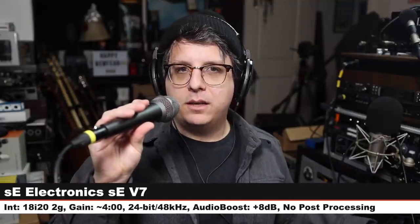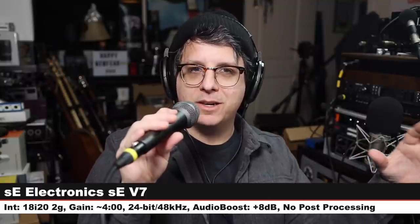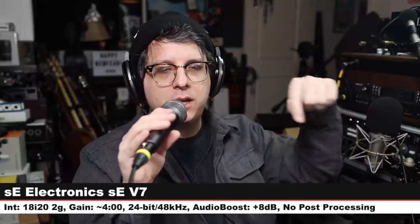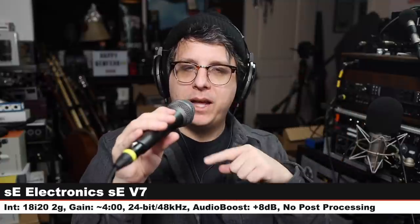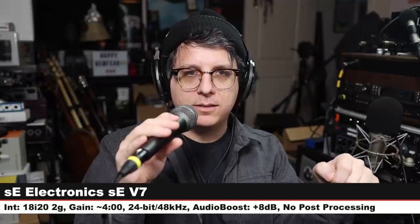Now we are on the SE Electronics V7, another $100 handheld dynamic microphone. Can you tell this portion of the market is very saturated? Three inches off this thing, gain at four o'clock — check the lower third to see how much I'm boosting each microphone in post. That's the SE Electronics. Let's jump back to the Sennheiser MD435 again so you can hear how this thing sounds.